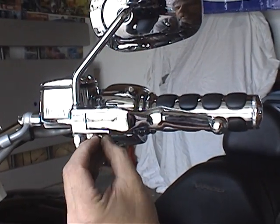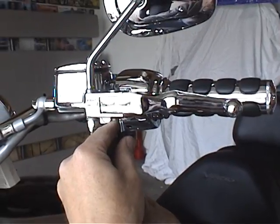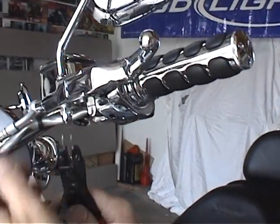Today we're going over how to remove the clutch lever snap ring underneath on the pivot pin. So you have to remove your snap ring — there's the snap ring.